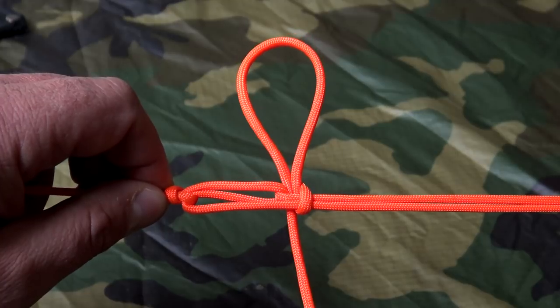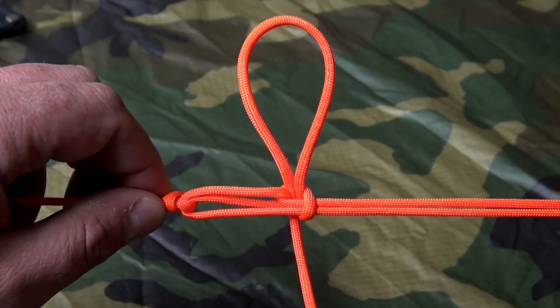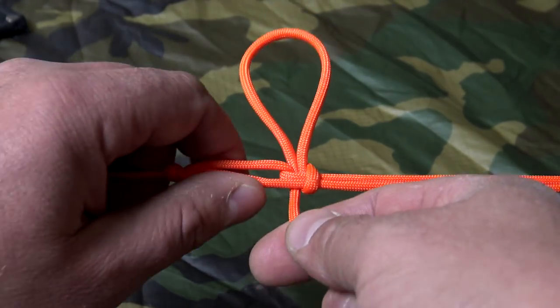For me, the number one choice when making a ridgeline in the field is the trucker's hitch. It's excellent for keeping a line under tension, and it also has a built-in quick release.